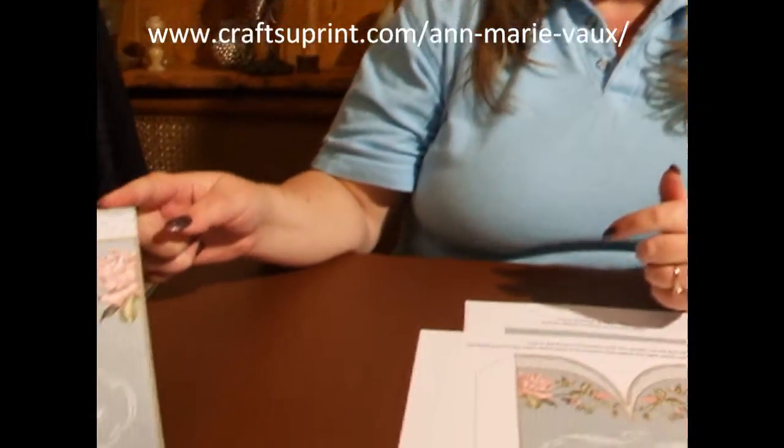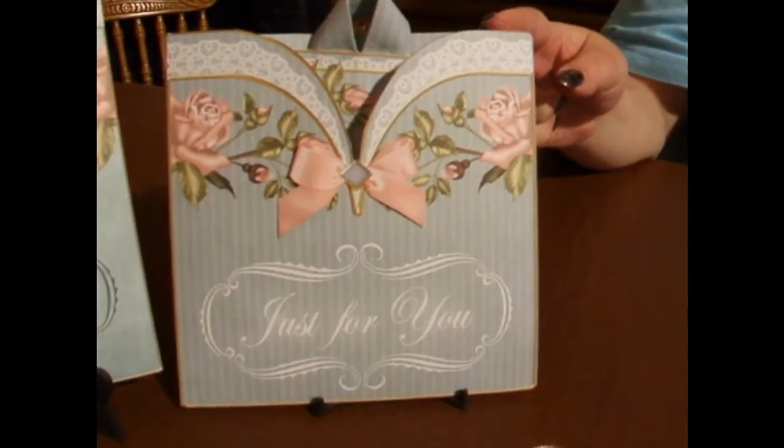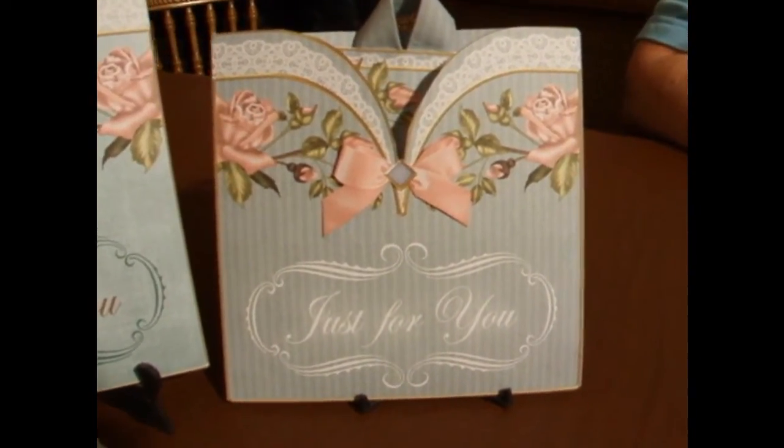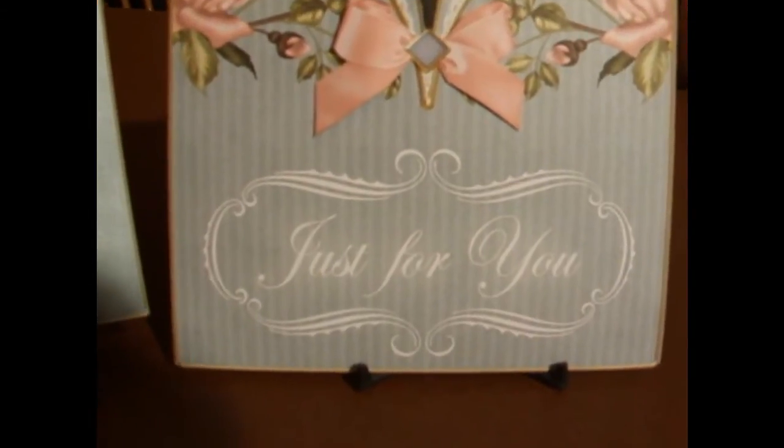Hi everyone, my name is Anne Marie Vaux and I'm a designer with Craftsheeprint.com. Today I'd like to show you how to make one of my new vintage pocket tack cards. It's a kit — this is the design we're going to be making: the Just For You Mother's Day card kit.